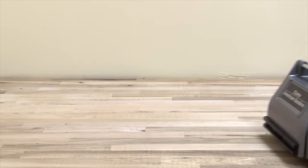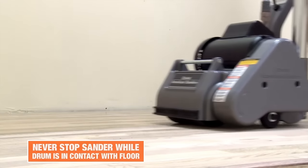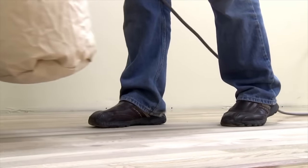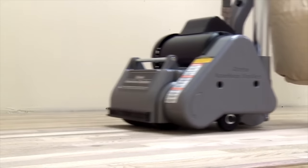Move over about four inches and start your next pass. Always make sure you're overlapping each pass and never stop the drum sander while the drum is still in contact with the floor. Stopping while the drum is on the floor will leave a drum mark or impression in your floor where the sander removed excess wood.